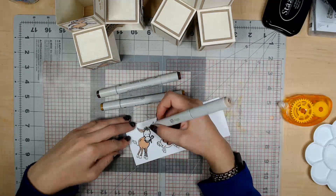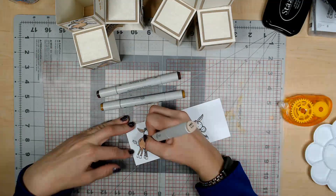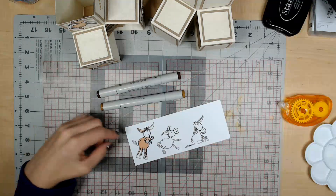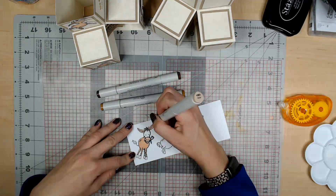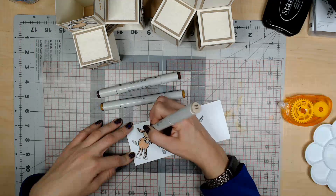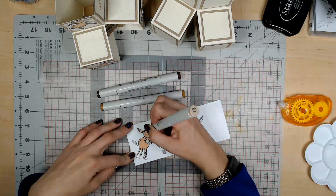I went outside the lines a little bit — you might do that and think you've messed it up, but you haven't. You'll notice it when you cut it out, but anyone else who looks at the card isn't going to notice. They're going to think your card is really cool and not notice that you accidentally colored outside the lines.